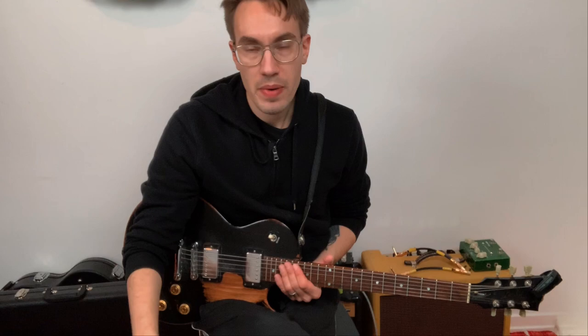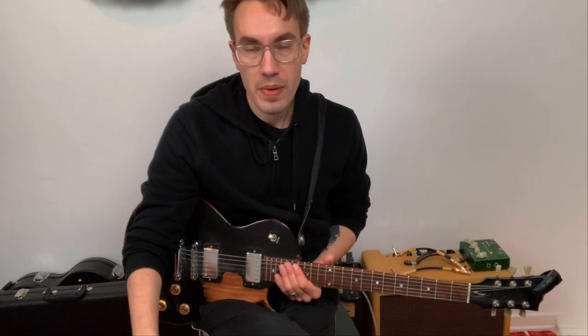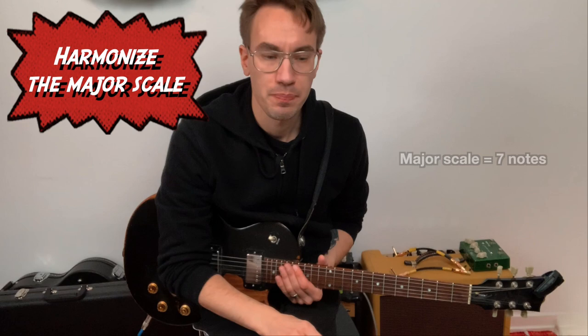The D major scale, and every major scale, has seven notes. If you harmonize the major scale, you will of course have seven different chords. Now let's stick to the D major scale here — if you harmonize it, you will have the following chords.